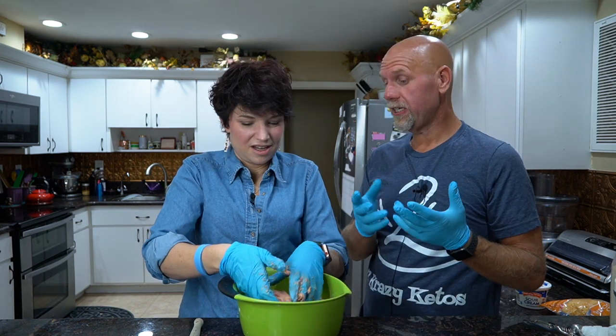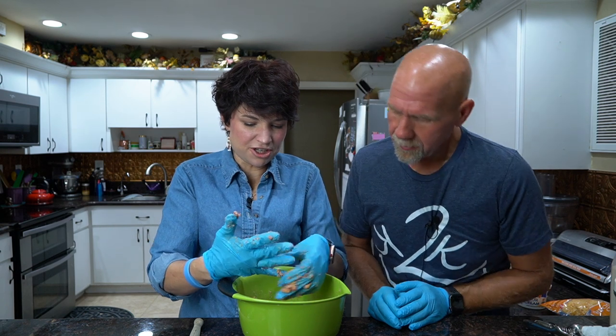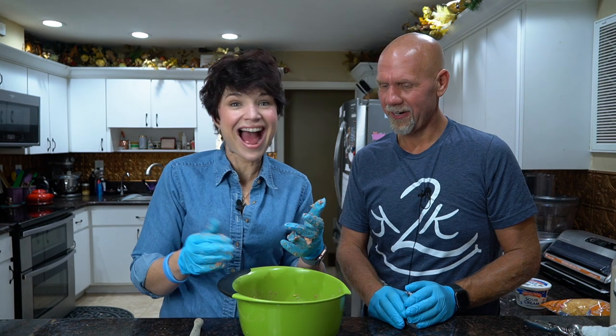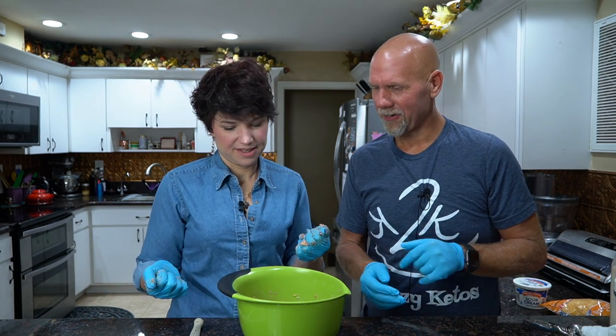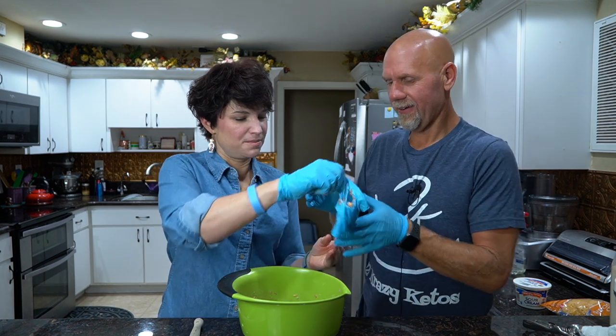You can add a little bit more cheese if you want to — I think we've got the perfect amount. Okay, we can go ahead and take the gloves off. Inside out — no mess. Now what we're going to do is scoop these out into balls.